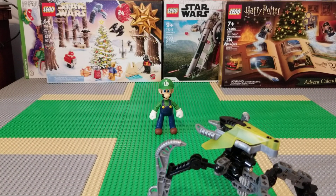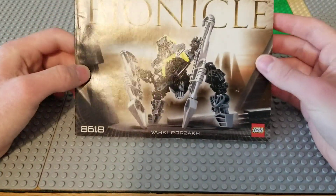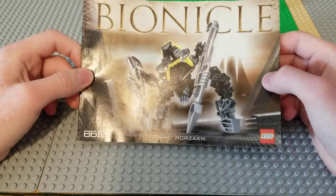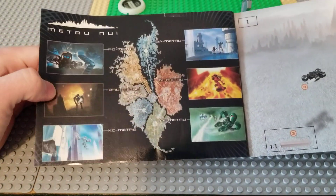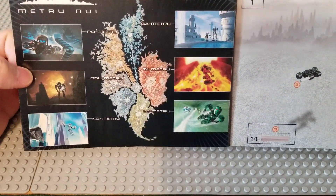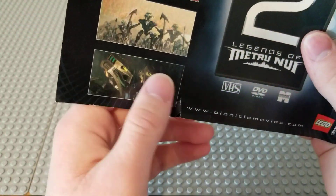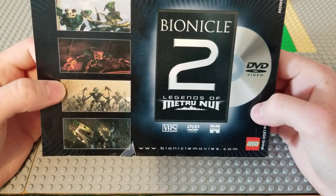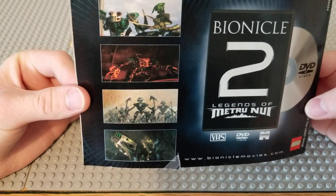Now let's look at the manual and canister. The manual is pretty standard rectangle. This one's in pretty good condition for its age. Just open it up — you get a really cool map of Metru Nui showing all the different areas and the Toa on there. And in the back — mine's got a little rip there — there's an ad for Bionicle 2: Legends of Metru Nui, and it shows some screenshots from the movie.